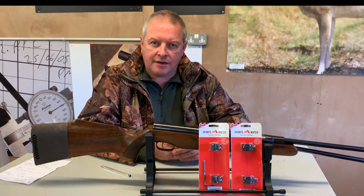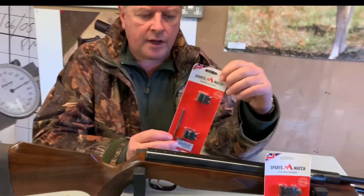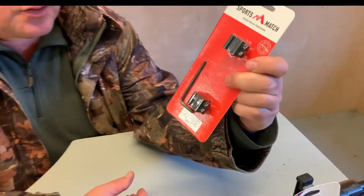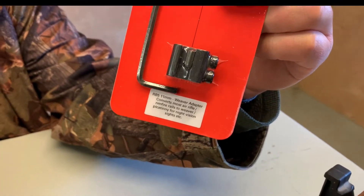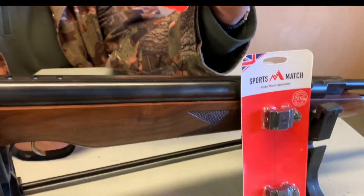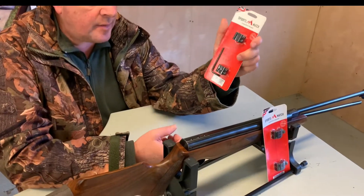These couple of products from SportsMatch that I'm going to show you have the code numbers RB5 and RB6. They are special adapter rails — the RB5 converts from 11mm rail to Picatinny/Weaver style.